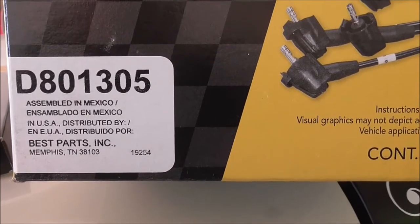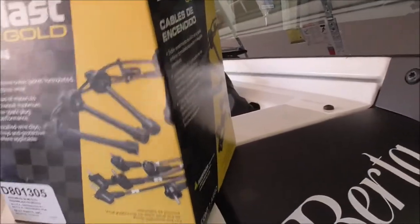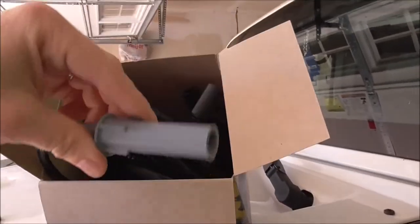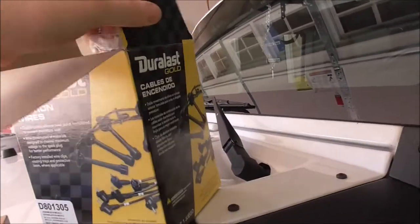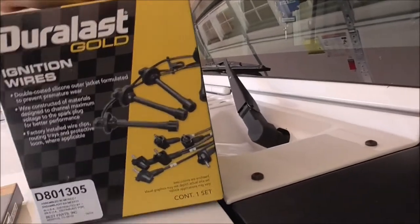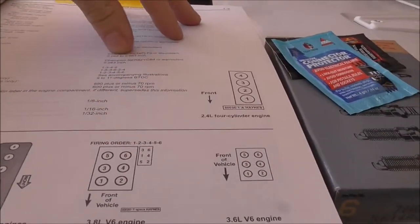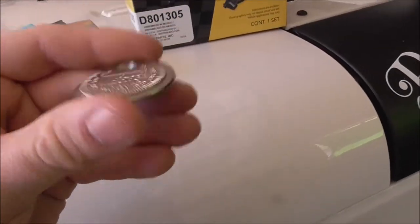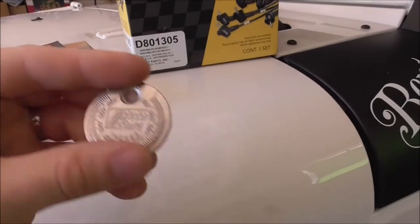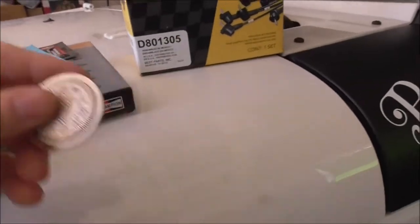Even though the box shows a certain image, the plugs do not look like that. They look like your standard ones with the boot on the end at 90 degrees, so don't be alarmed when buying these — the box is just a generic picture. Also pick up a cheap gap gauge if you need one; AutoZone has them.